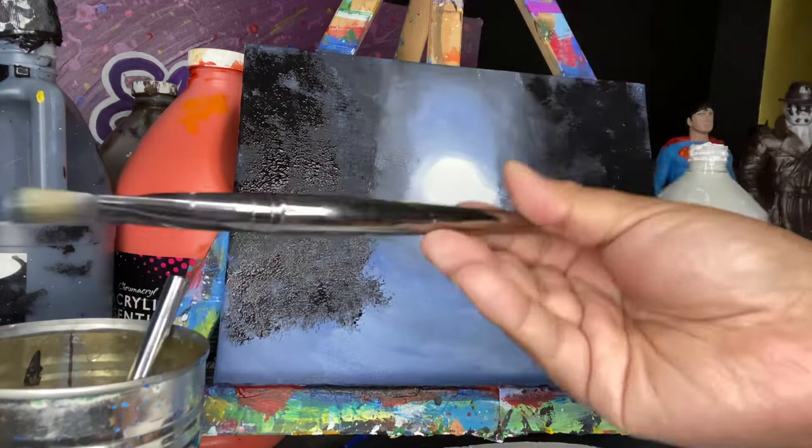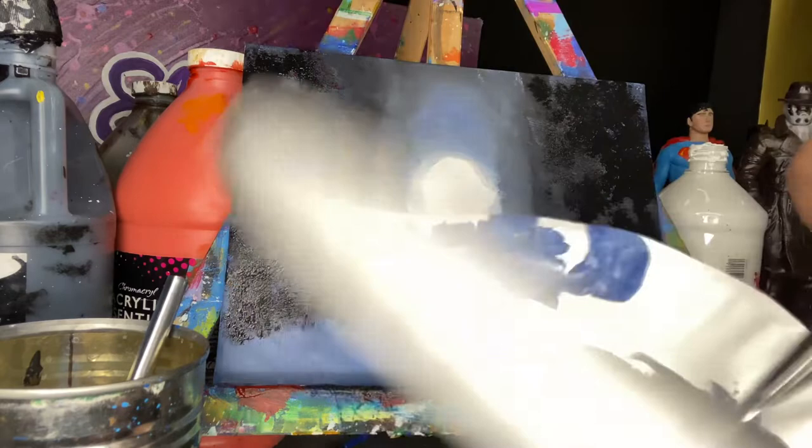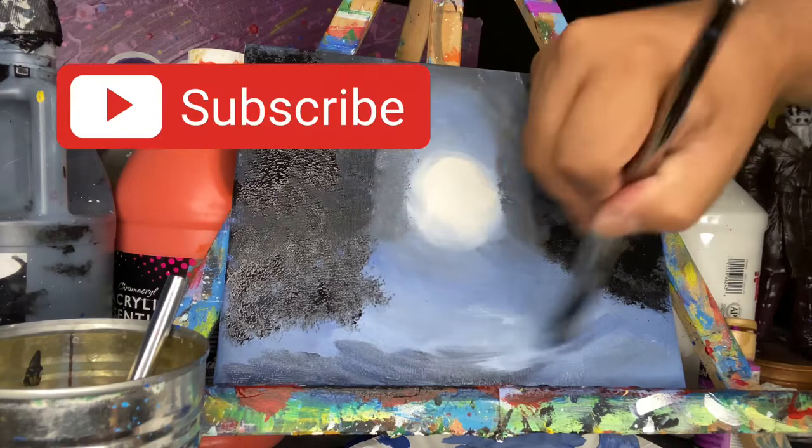Let's go back to the three-fourths of an inch brush. I washed and dried it and I'm going to make more of the mixture I used for those trees in the background. The reason I'm making this grayish-blue is I'm going to add some of that color to the floor.